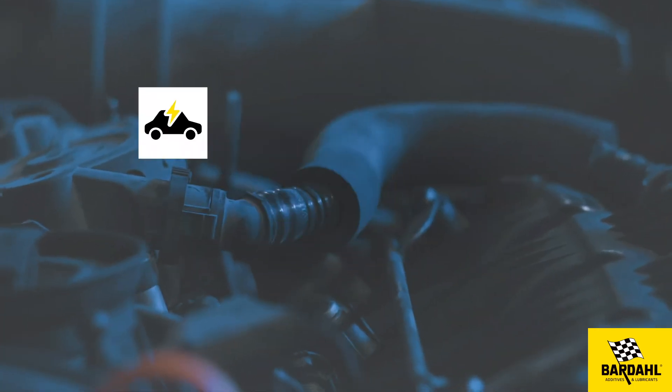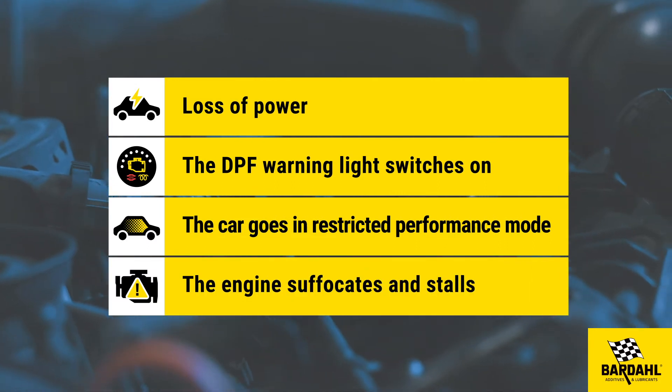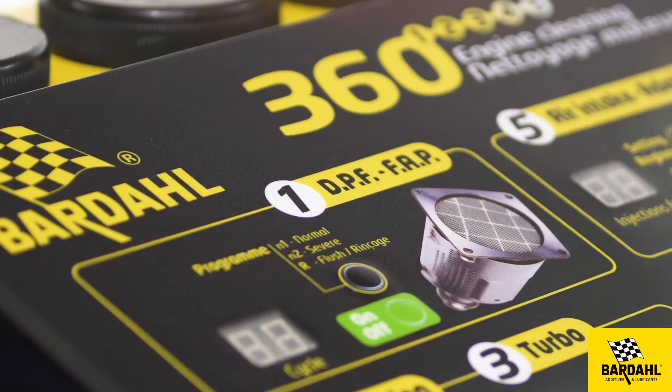Loss of power, the DPF warning light switches on, the car goes into restricted performance mode, and the engine suffocates and stalls. Use the Bardahl 360 5-in-1 machine to clean the diesel particulate filter.